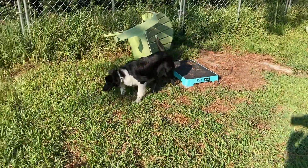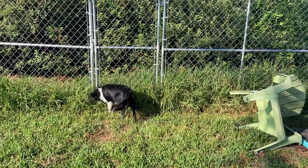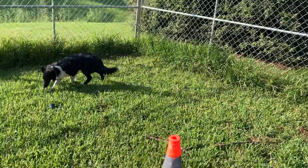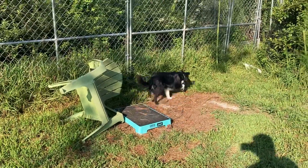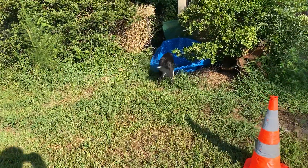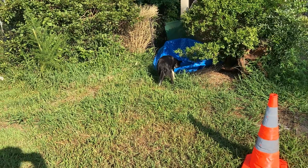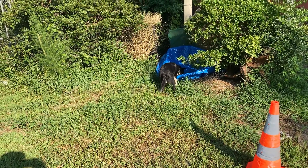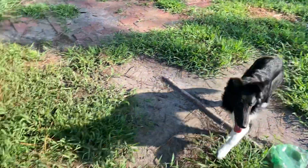Ready — mom stink. Sorry, it's hot out here. There's water, he's drinking. Ready, Peps — where's the mom stink? Ready, come this way, good, go find it.